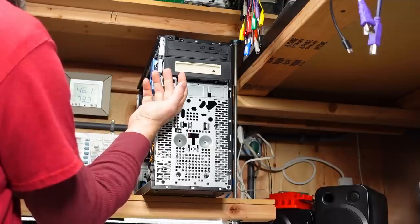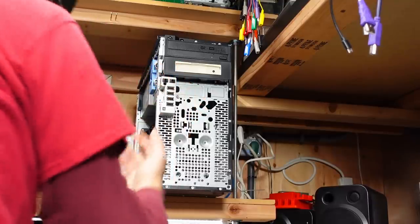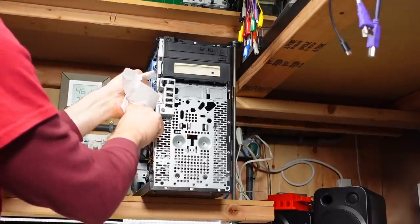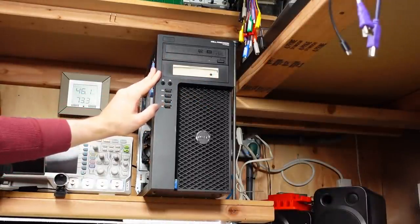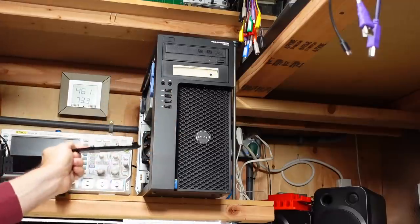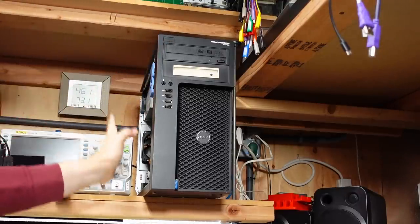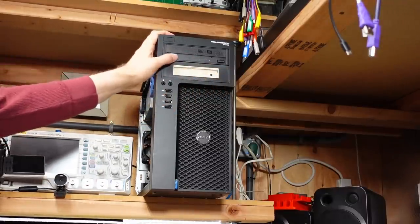I just cut myself on the inside edge of the case — it's really sharp. I kind of thought the days of cutting yourself on PC cases were over, especially with machines that probably cost thousands of dollars when new. The ZIP drive is now installed in the case — I just need to figure out how to get the power hooked up. And these bay covers: I always slide them inside the computer and leave them in the bottom so they don't get lost. If I ever need to remove the ZIP drive I'll put the blank back in.